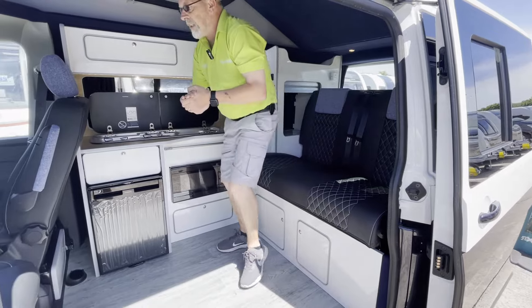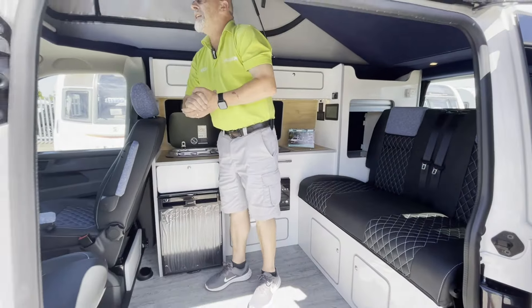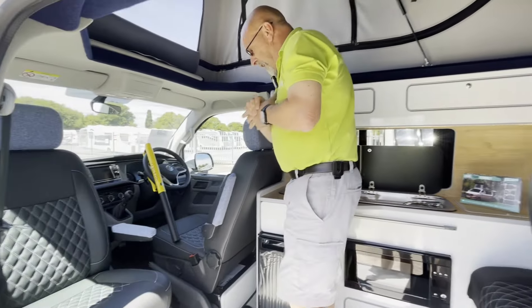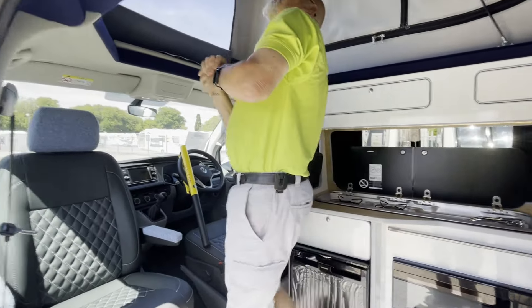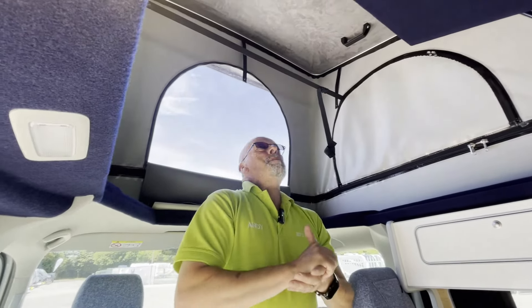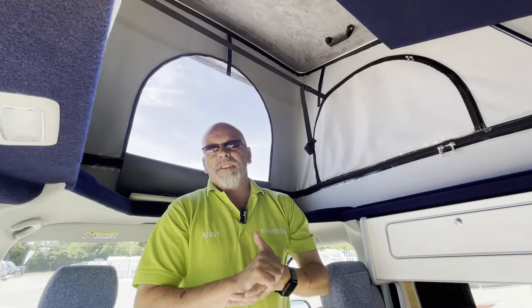Well, actually this is the Breeze Plus as you can see. This particular one is two-tone, white over blue, with a big pop top. My only issue with this big pop top is when it's up I can't reach it to bring it back down, so I'll have to get someone tall to help me do that.